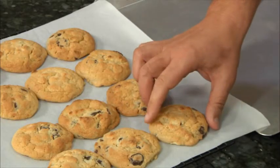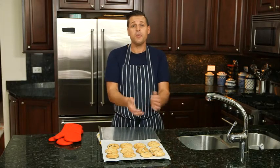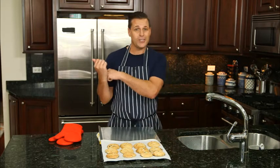You'll see how easily they slide off the parchment paper without sticking or breaking apart. Once you've finished, all you have to do is simply crumple up the parchment paper and toss it out.